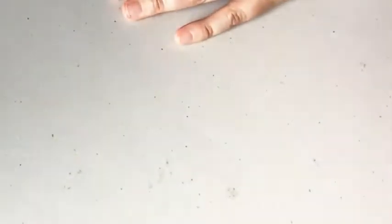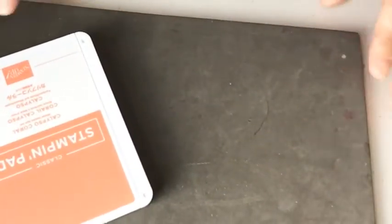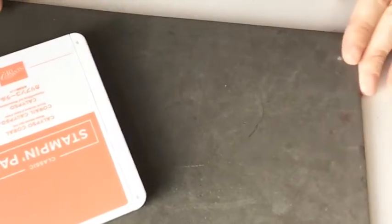I'm going to bring over my pierce mat because I'm using photopolymer stamps. I am using three different ink colors: Calypso Coral, Sahara Sand, and Petal Pink. I kind of want a beachy theme — I'm actually going to the beach this week.